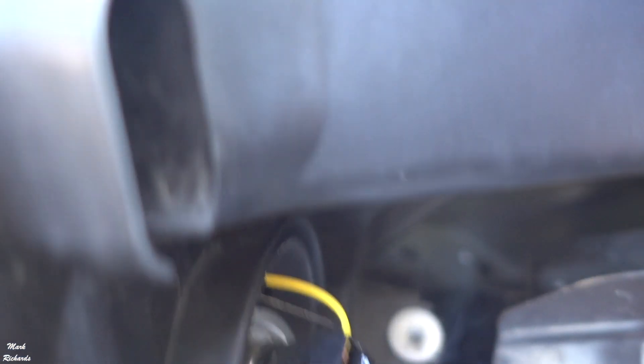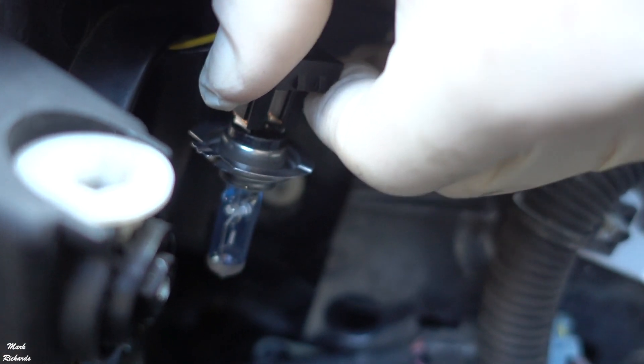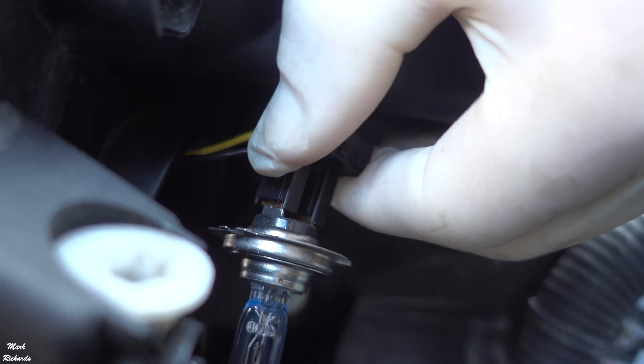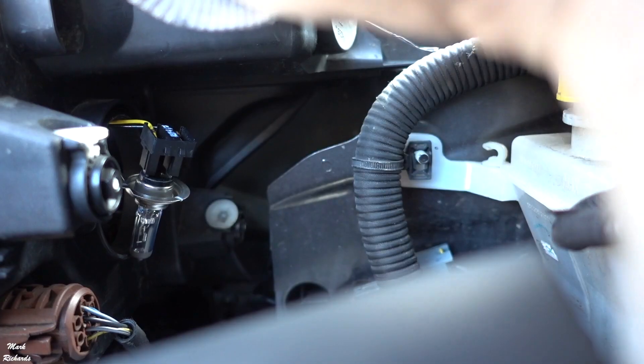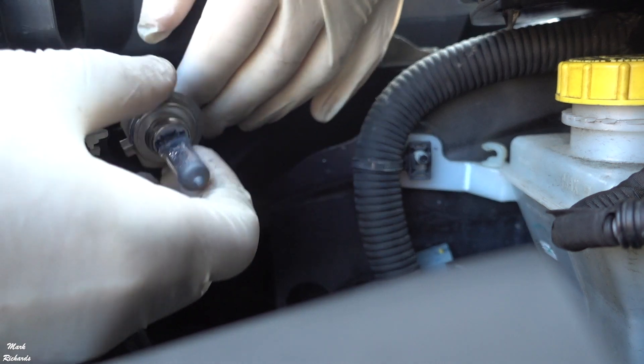You then have to get your hand in and basically just pull the connector, and it should just pull out with the bulb on it. Try not to pull it and leave the bulb in there because it's a bit of a pain to get the bulb out. You pull this and the bulb then comes out on the connector still. So it looks like that.